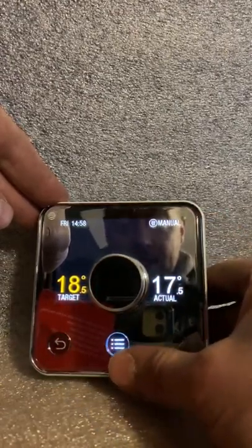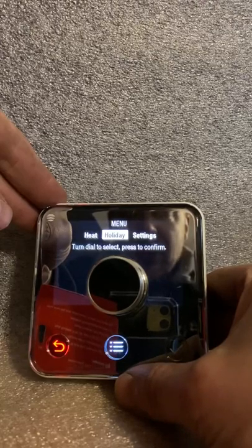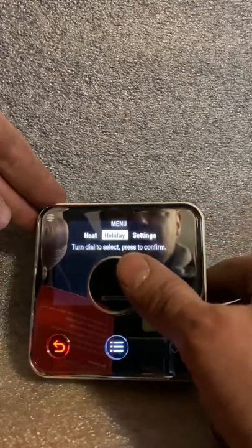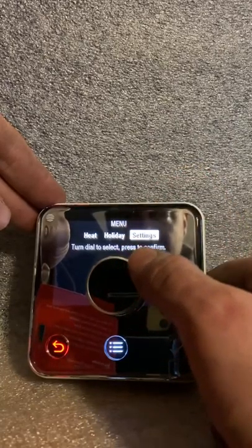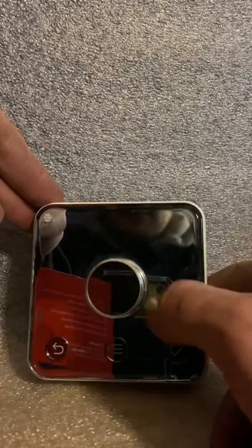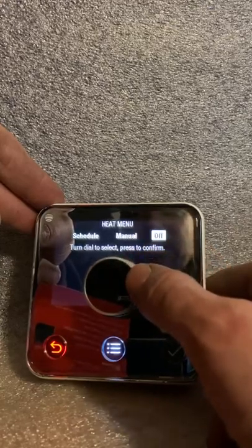If you press the center button, you go into a menu with 'heat,' where you can set your schedule, go to manual mode, or turn the thing off. You've also got a holiday mode where you can set the time and date you're going away and the time you're back — it'll run on frost protection for that period so it won't follow your schedule. You can turn that on and off easily. Then there's settings: things like time and date and frost protection. As before, we are in manual mode and we want to switch to schedule, so you press the central knob — you can see it's got schedule, manual, off.